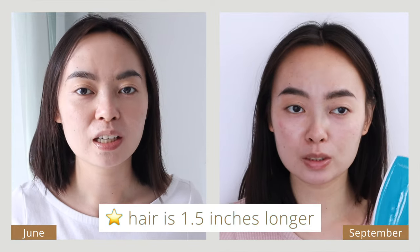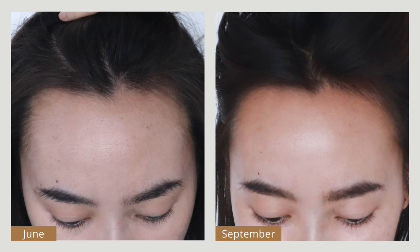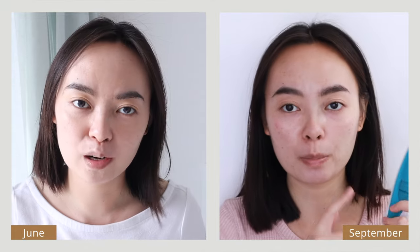My hair has definitely grown a lot in the past three months and I think it looks a bit thicker overall. In the close-ups my hairline does look more filled in, although I'm not sure if it's due to the lighting. Overall I do think there is an increase in thickness compared to when I first started, but it's not a dramatic increase in thickness and volume.